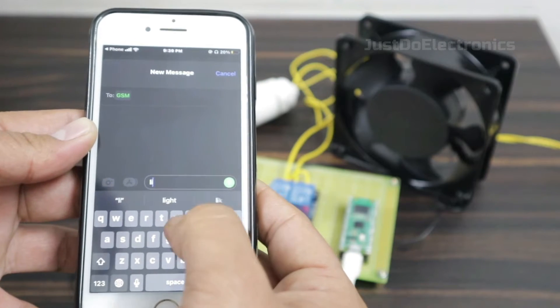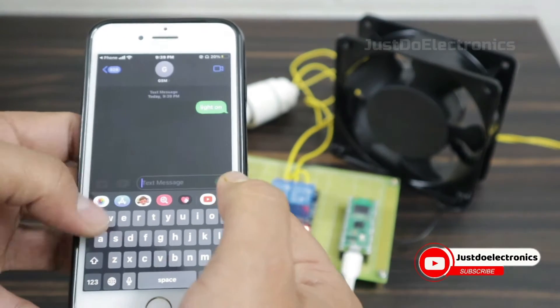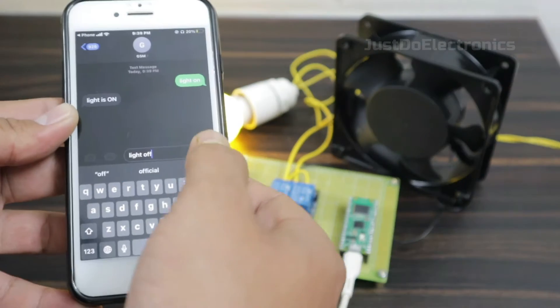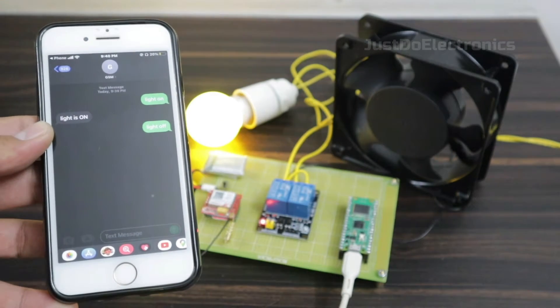In this video I will show you this RPi Pico W GSM home automation system. I will type the 'light on' message and send this message to the GSM. After a few seconds, the GSM will receive this message and turn on this light.